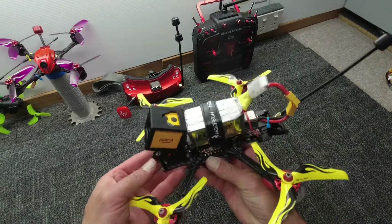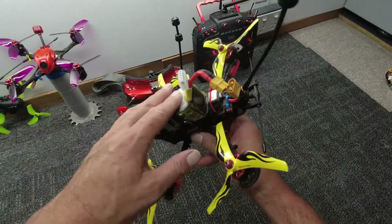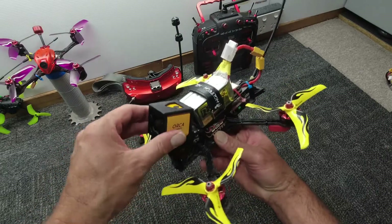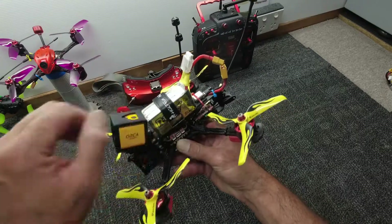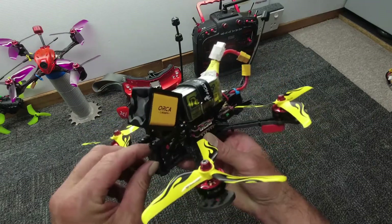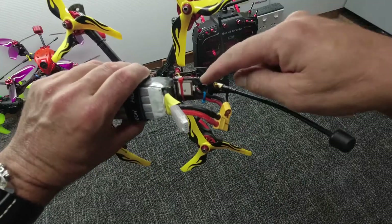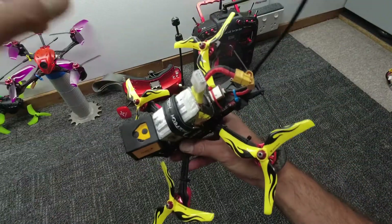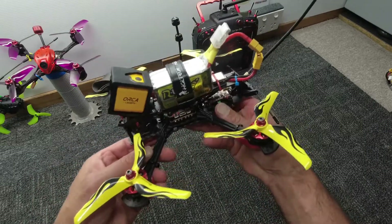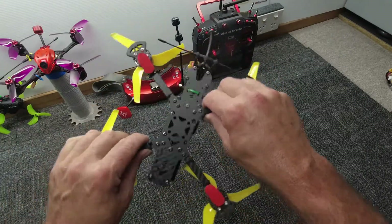This bad boy needs no introduction — the HGLRC Sector 5 V2. 1550 4S with XT60 on the back. I've got a slightly extended VTX antenna running TBS and Caddx on the front for my HD DVR, 400mW VTX. It's got a really nice Aurora V2 FPV 1200TVL camera up front which looks really sharp. I've put some aftermarket Azure props on which makes this thing as fast as all heck. I've also mounted a GPS — really easy to do, that's in another video coming soon. Massively popular because it is tough and a hell of a lot of fun — definitely not an indoor unit.